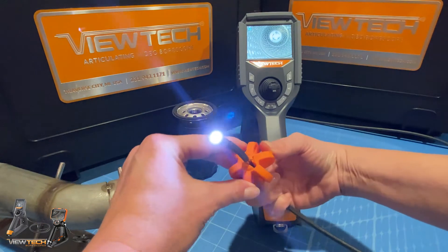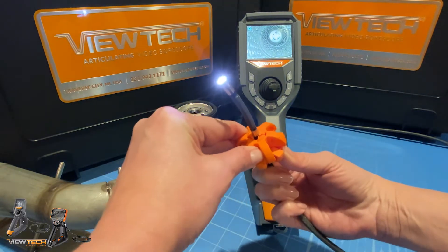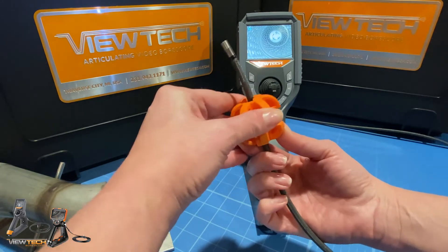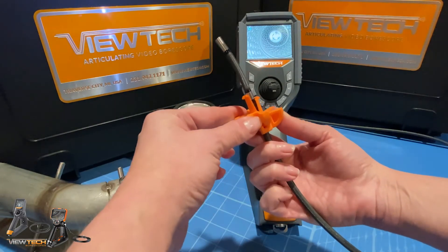To remove the centering device, first carefully twist part C in a counter-clockwise direction to unlock it from parts A and B. Next, gently wiggle part C up and away from the insertion tube and bending section. Then, unlock pieces A and B.